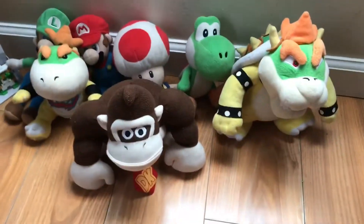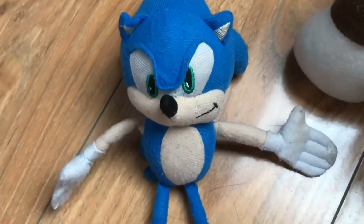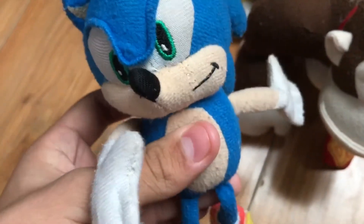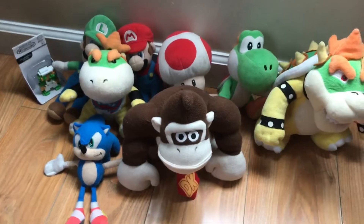Next is Sonic. He was the first video game plush I ever got and I tried taking care of him. Sonic got his leg ripped off because my little brother was playing with it. He pulled it off on accident. I got mad at him but I was okay with it after I apologized to him.